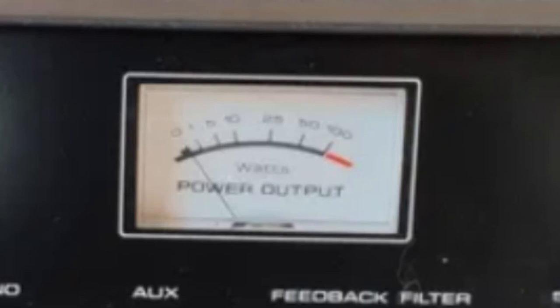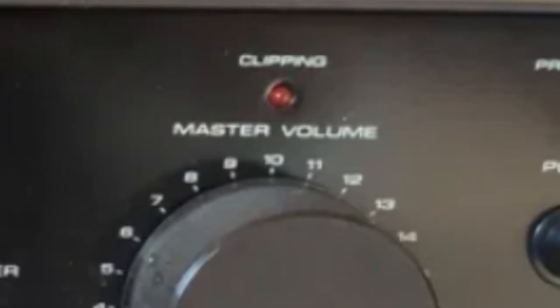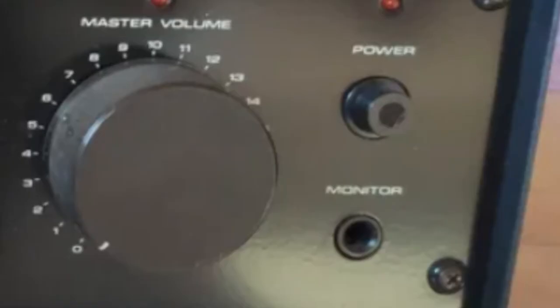Continuing to the right, there was a lighted power meter at the top. The master volume knob was huge — it had a really nice feel, very pleasing to the touch. Right above the master volume there was a clipping light, so if the amplifier was being overfed and the signal got too hot, that clipping light would illuminate. Over on the right you had your power button and a monitor output, basically for headphones.